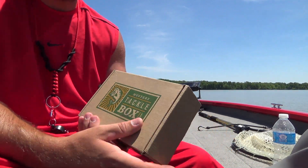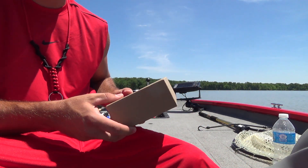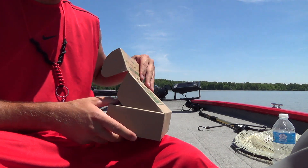Hey guys, what's going on? We've got Mr. Tackle Box, Box 1 here. Let's check it out.